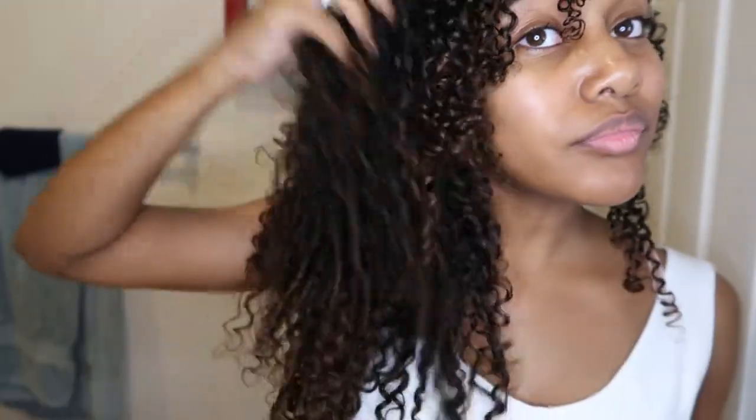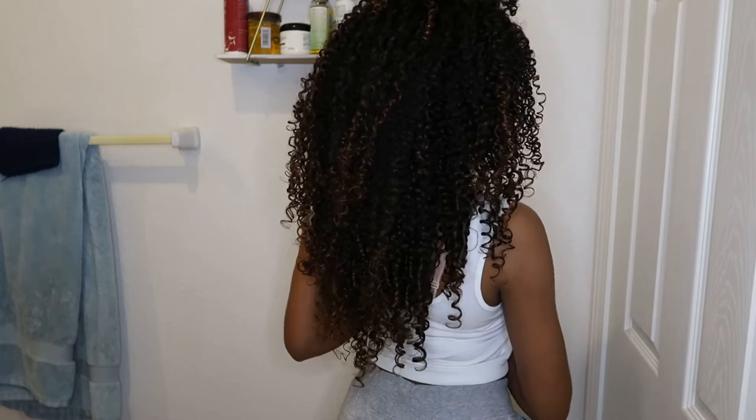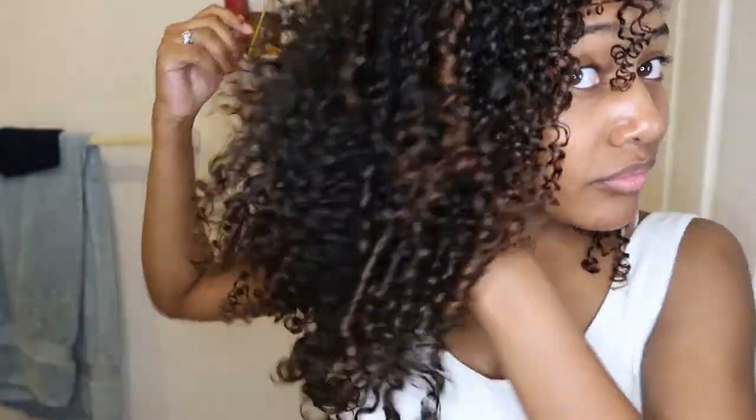Thank you guys for watching this video. I hope you have a wonderful day or night wherever you are. Peace out! And make sure to like and subscribe — it's so important, it's like the most important part of the day.